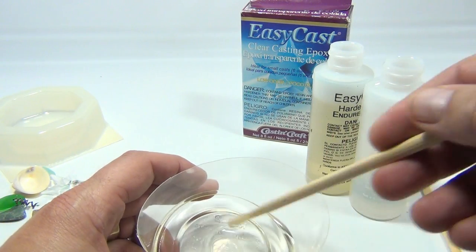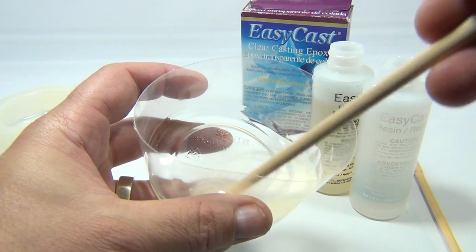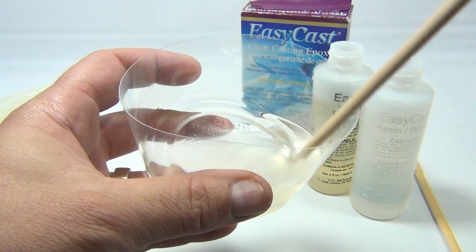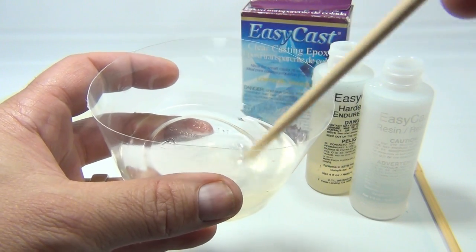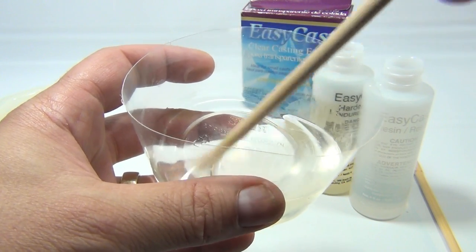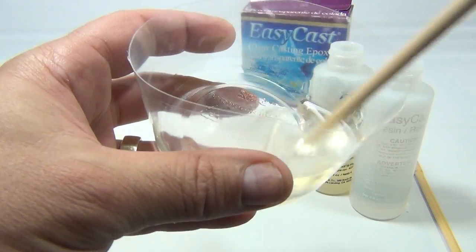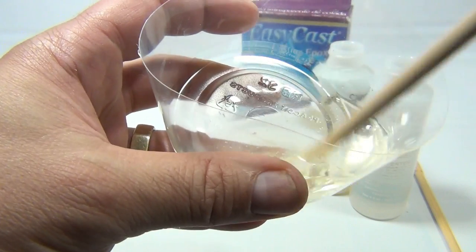So now we're set — we're going to mix this. I'm going to keep going until it's really mixed. Now follow your instructions on this; it's important — it really makes it work well. Now if you're going to embed like we are, you have to do it in stages: put a little bit in, then get your pieces prepped, and put them in there.